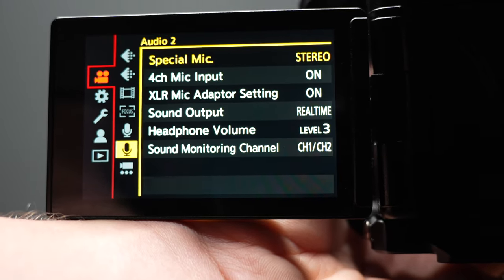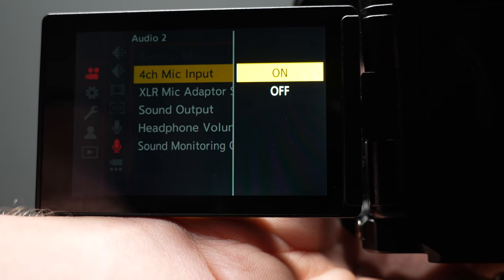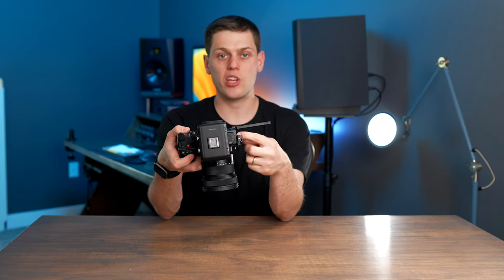If you want to use the four-channel mode, you'll need to go into your menu, go down to Audio 2, select four-channel mic input, and turn that on. That will allow you to use the audio jack on the side of the camera as well, even while you're recording with the XLR on top of the camera.